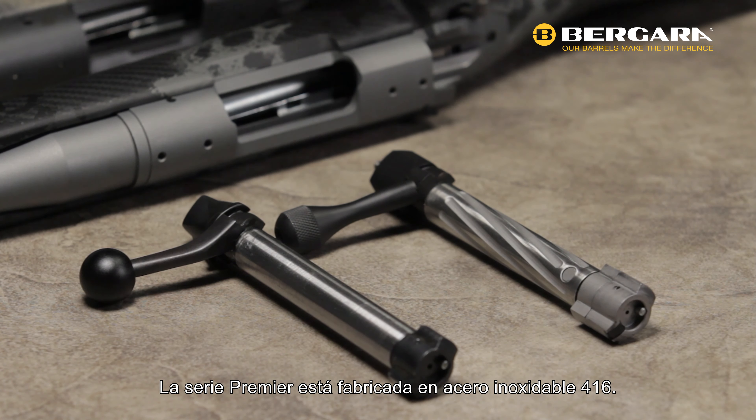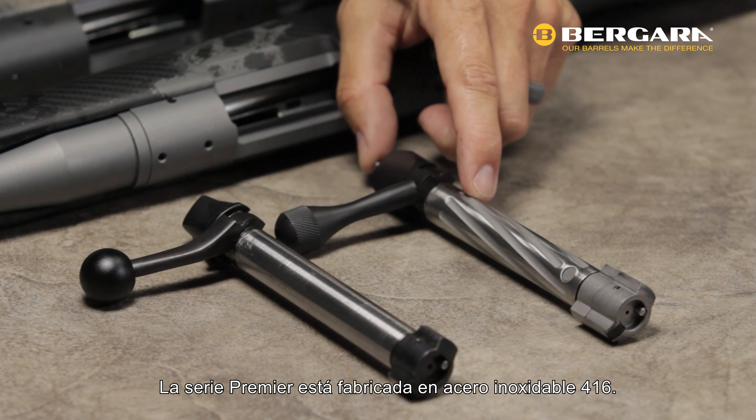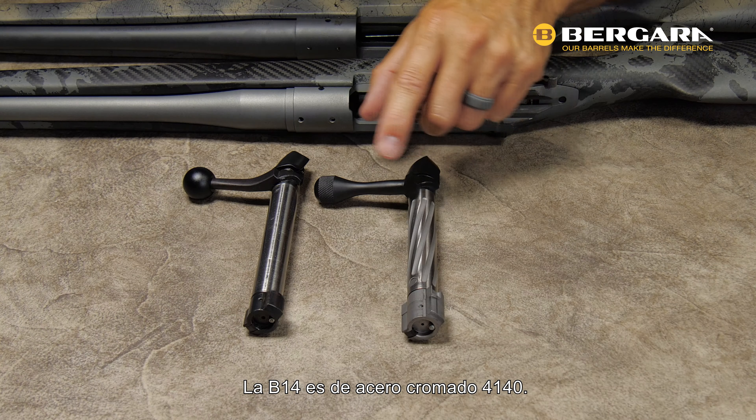On the B14 series it is also adjustable, however you do have to remove the stock from the rifle in order to adjust the screw.